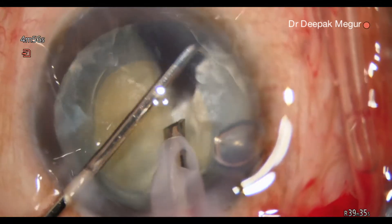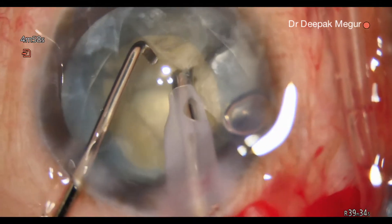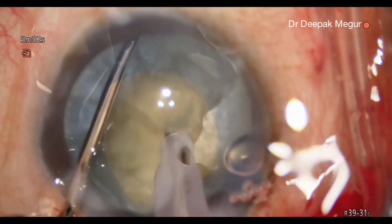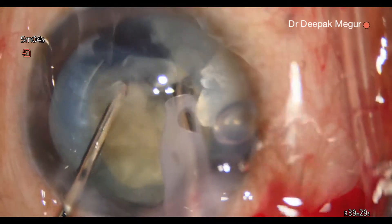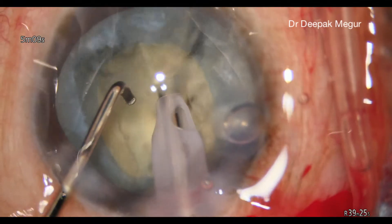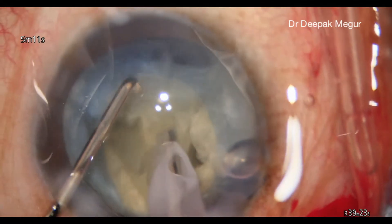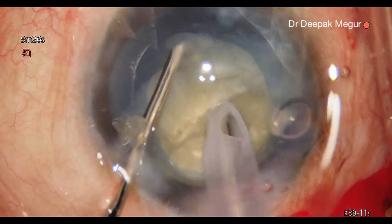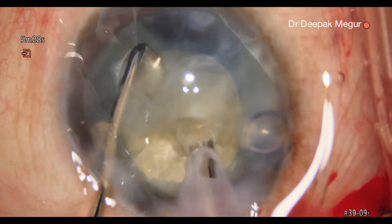Then we proceed to do phacoemulsification of the nucleus. It's critical to remember that in these eyes we are having a smaller rhexis. A smaller rhexis is much more vulnerable to getting damaged during the chopping maneuvers, so it's important that we keep this in mind.